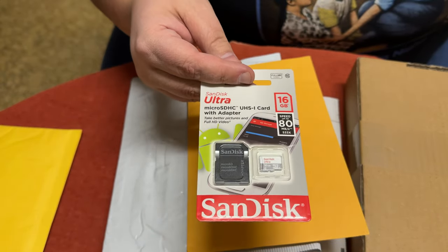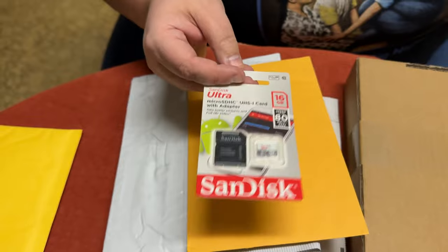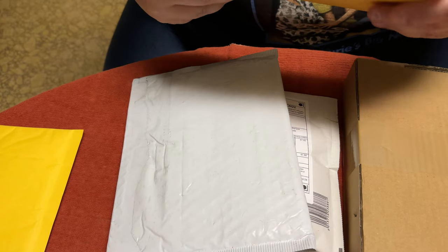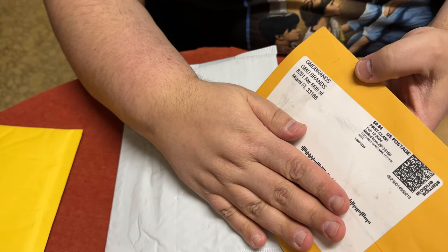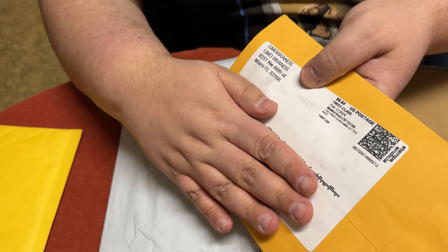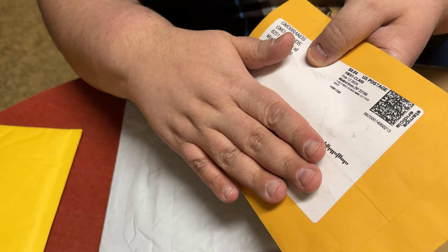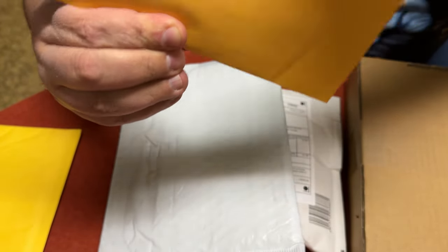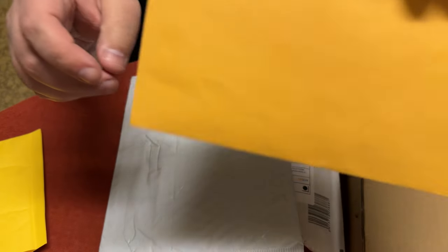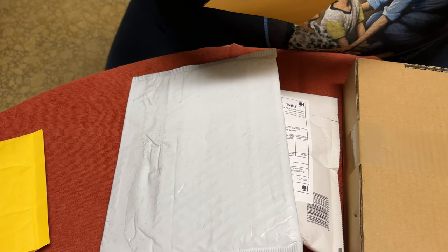First up is a 16 gig micro SD card — this is essential for another product I'm about to unbox. There's a reason I only got 16 gigs because that's plenty of space for what's coming up. I got another one too. I hate how a lot of times you buy SD cards they just come in these packages without tracking. When I'm being charged 15 to 20 bucks for an SD card, at least put it in bubble wrap.